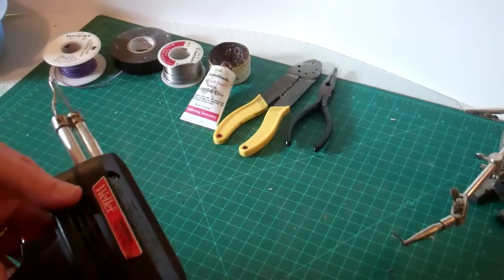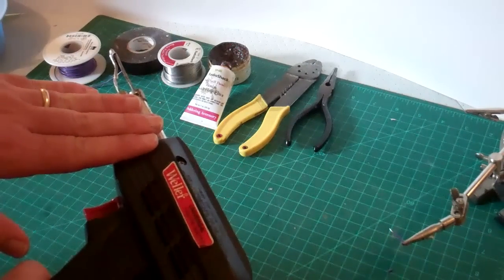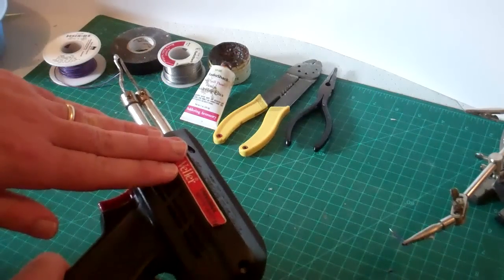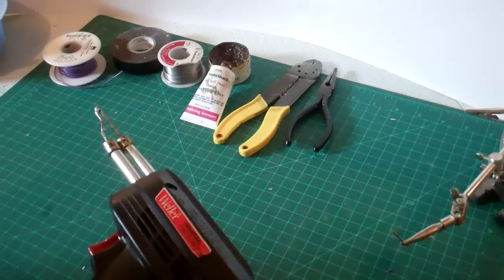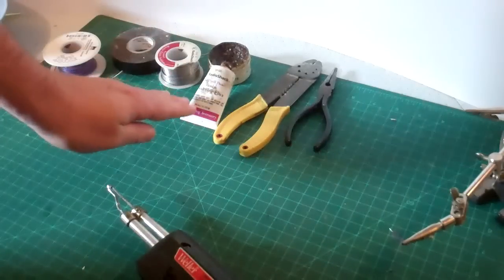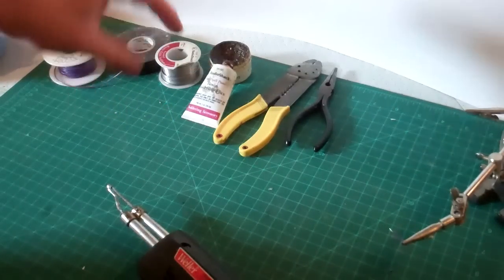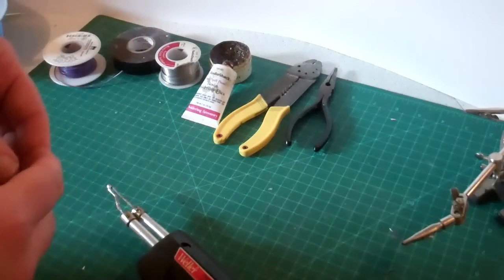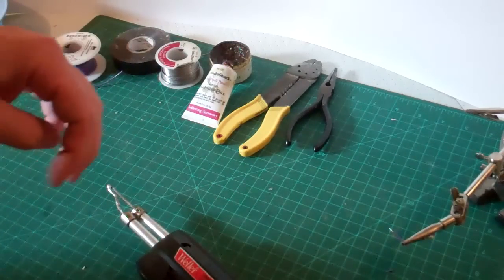First thing we're going to talk about are the tools of the trade. You want a good soldering iron or soldering gun. This is a 140 and 100 watt soldering gun — about as big as you're going to need for most modeling applications. You're going to want some solder and also some soldering flux. It comes in a couple of different forms and varieties, and it will help the solder flow much easier — it lowers the melting point and allows it to flow easily into smaller areas.